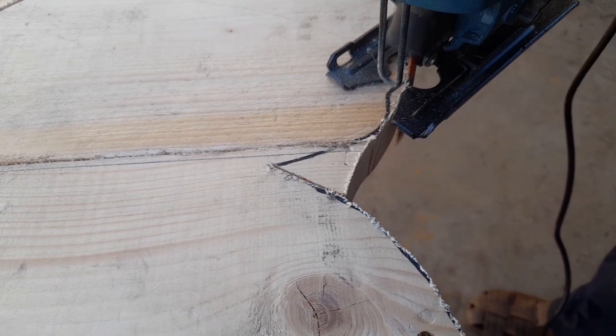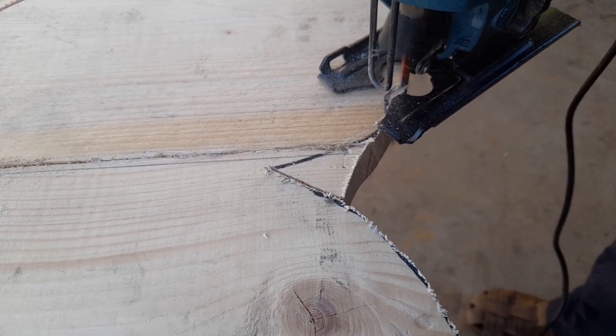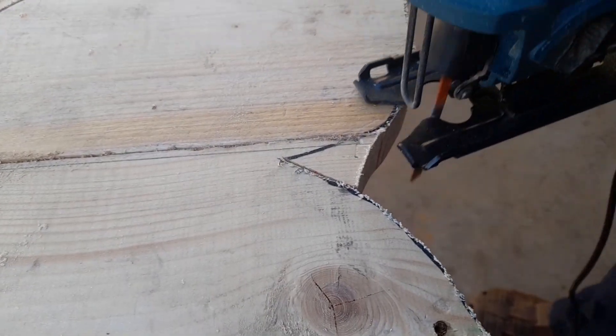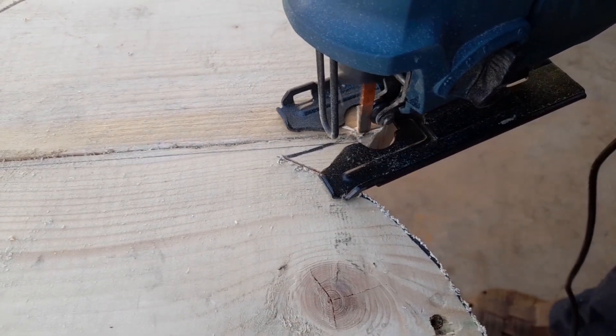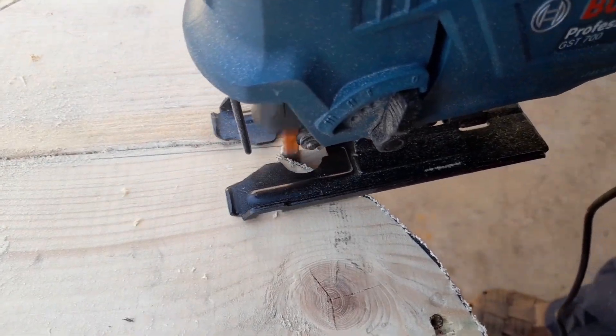Now we're going to focus on the sharp turns and cut out those small curves. You can do it in a straight line, then come on the other side and do another straight line to cut out that triangle. Or if the blade agrees, you can also do a curve.